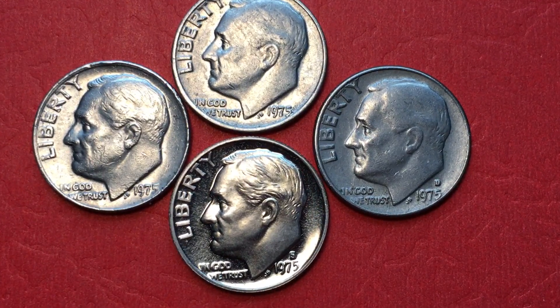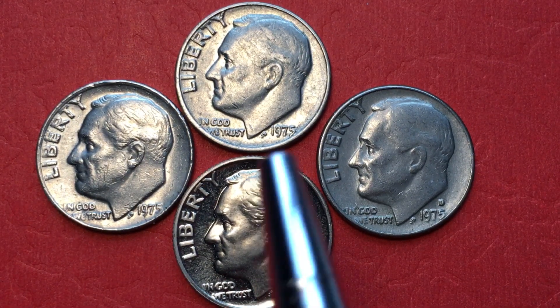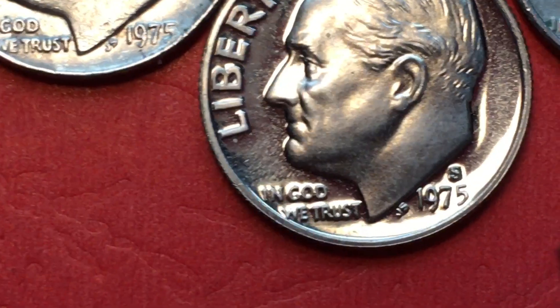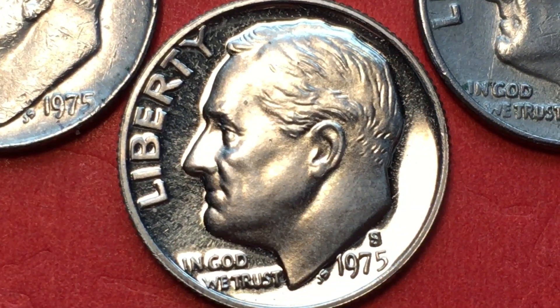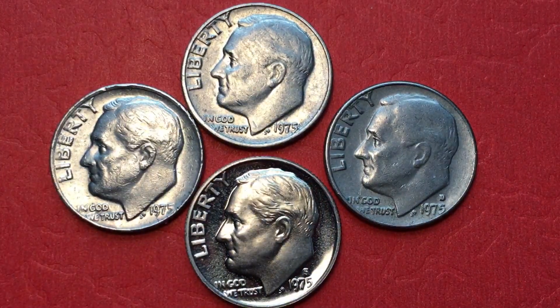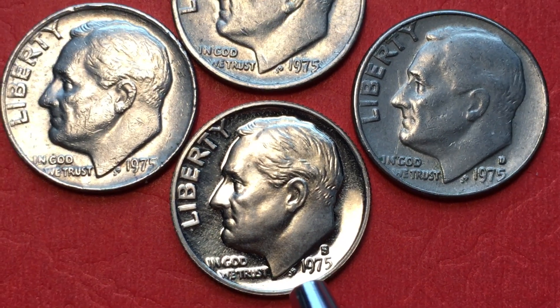There are a number of mints that make United States dimes. There is the Philadelphia mint, which does not put a mint mark on it. There is the Denver mint — we'll take a look at the D here — and then there is the San Francisco mint, which produces dimes with the S on them. Those are the so-called proof dimes; they only come in proof sets and they all had the S on them in 1975, except for two that are known. They forgot to put the S on them, so they call it the 1975 S-less dime — the dime without the S.